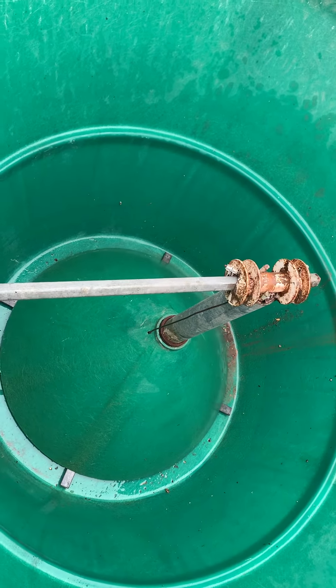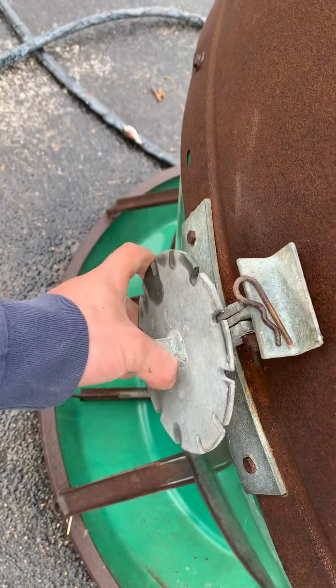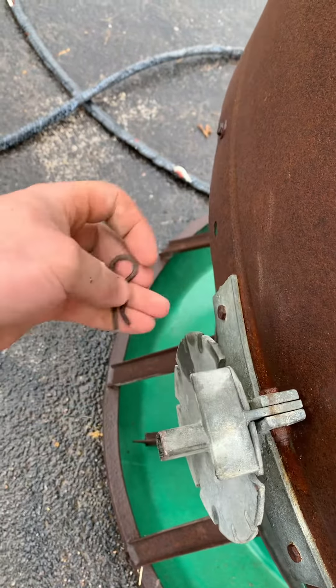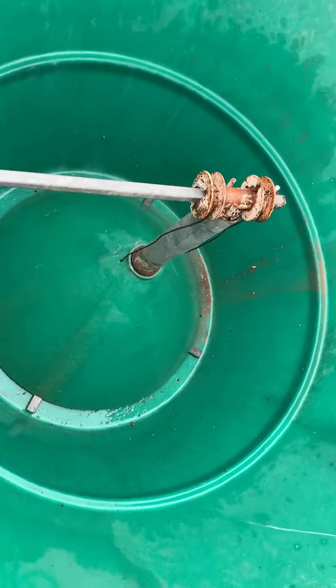So adjust the flow of the feed. Then when you got it to where you want it, come back here, put your lever down, put your pin back in. Now she's locked into place.